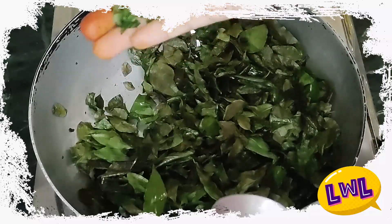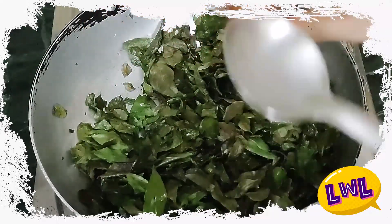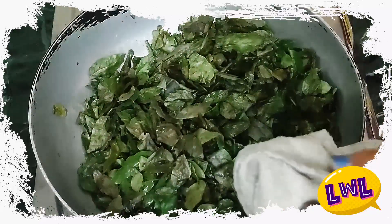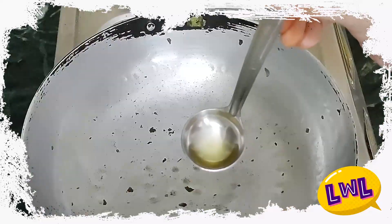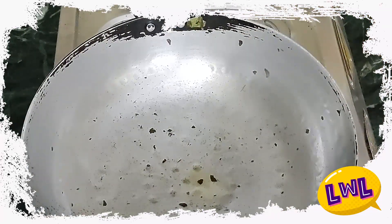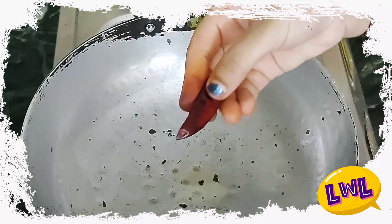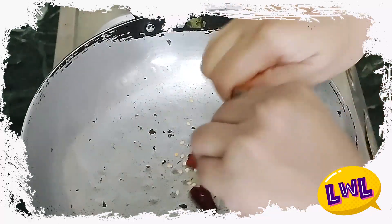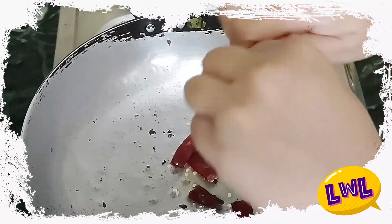We will transfer the bowl. It's ready. Next, we will do it. I'm going to do it half. If we do it, there are seeds inside. Seeds are good.